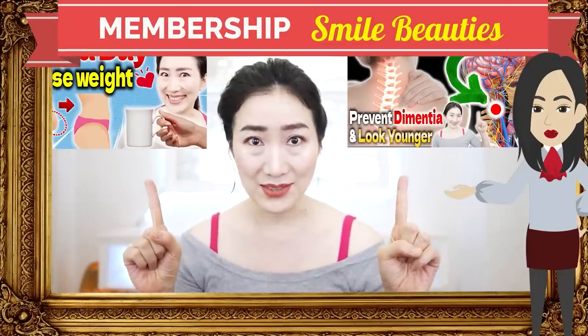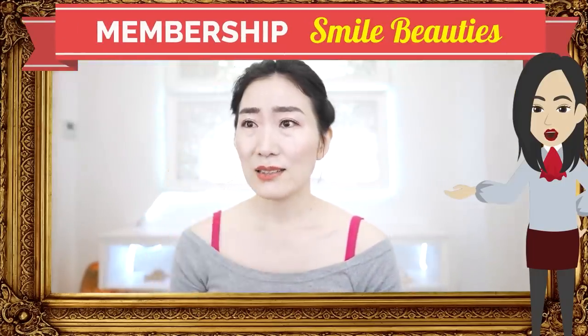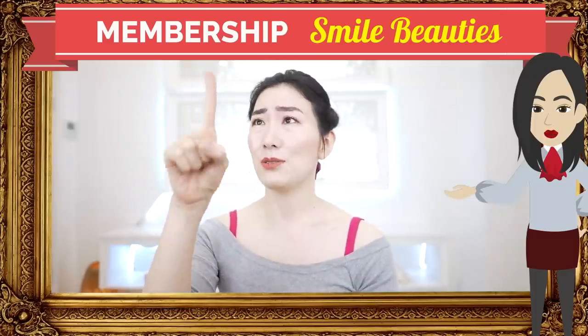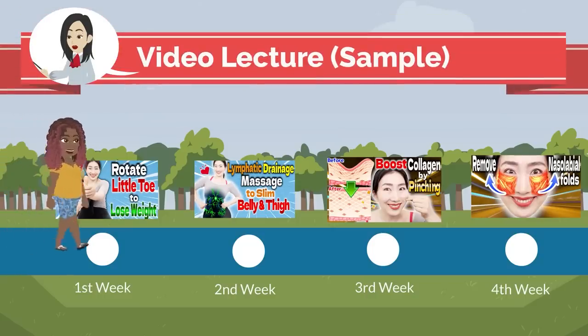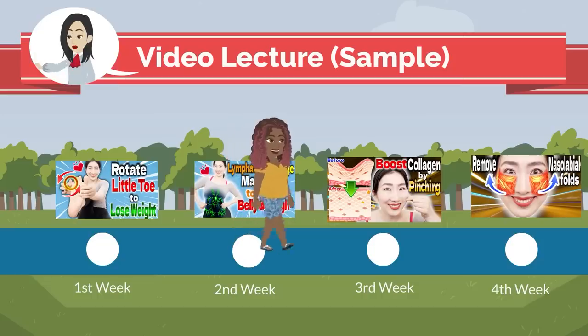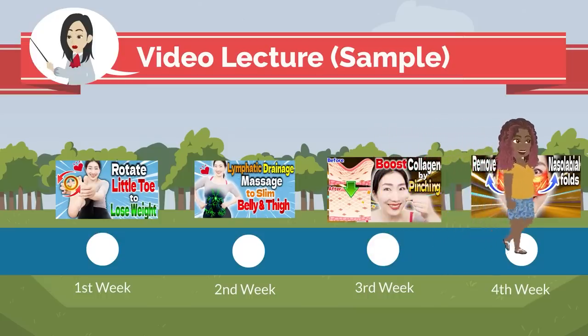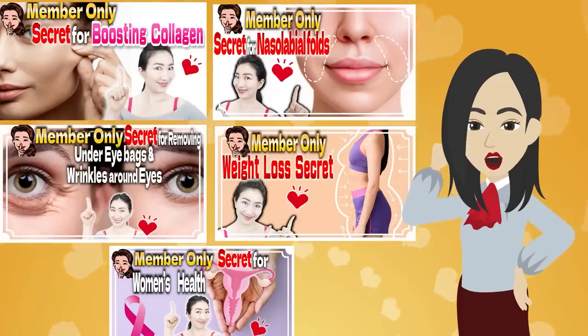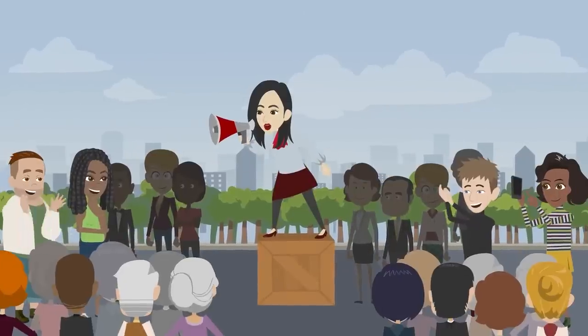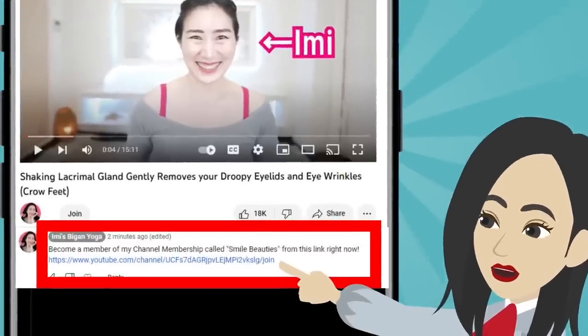For those who want to work on face yoga more holistically, I would like to introduce you to my Smile Beauty's membership program. Over the course of a month, we give you weekly programs to practice along with and member-only videos to explain how to approach the target area and from areas other than the face. We have different themes to work on every month throughout the year. Many members are participating every week and every month. To become a member, hit the link in the comment section.